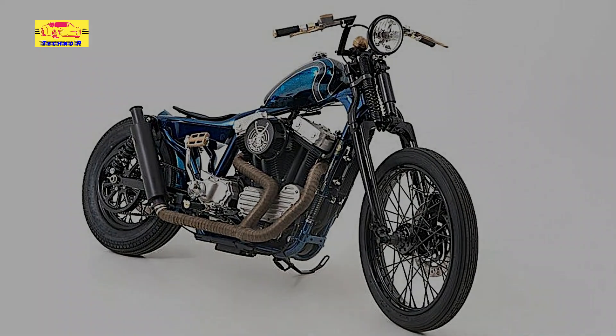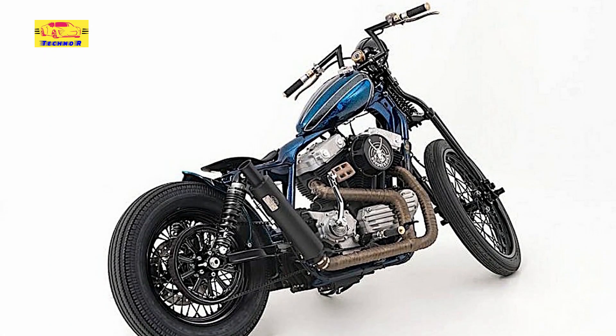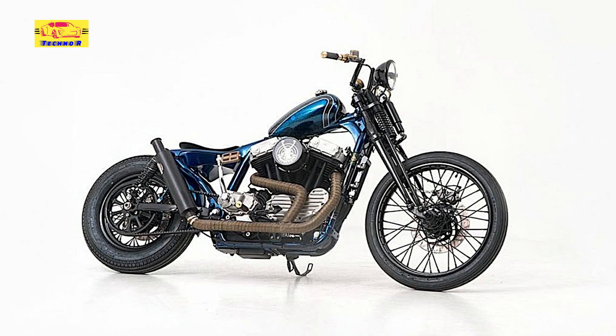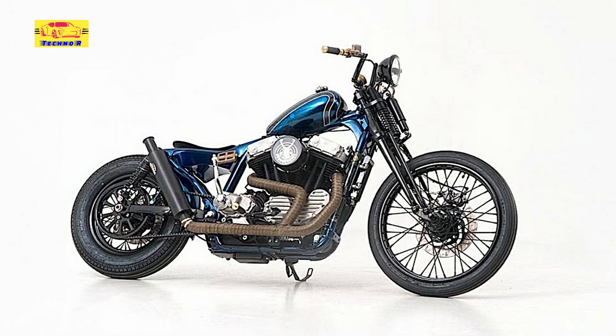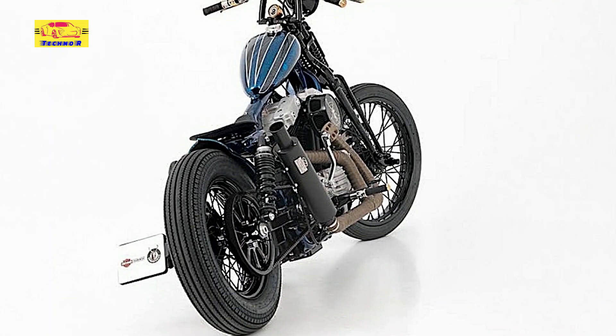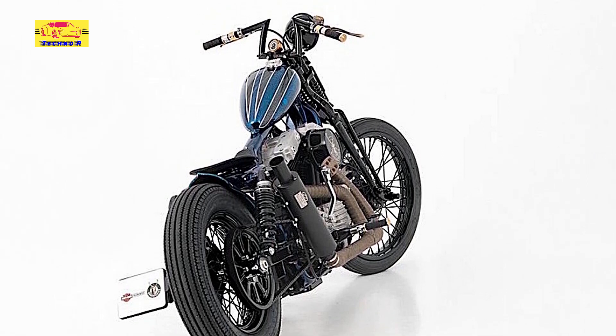Although there's a good chance the engine sitting below the restyled fuel tank is the original one, the bike has changed elsewhere quite extensively. The oil tank, for instance, has been relocated, the front wheel is now supported by a springer fork, and all the electronic bits have been hidden as well as possible from sight.